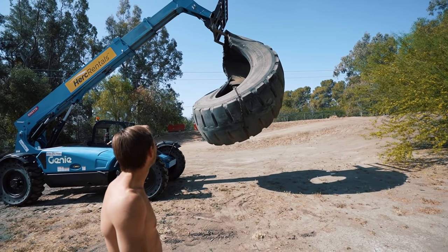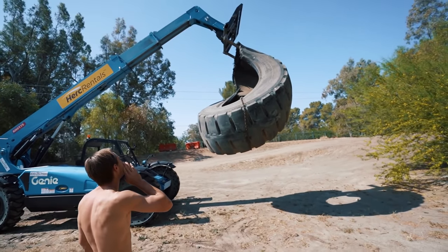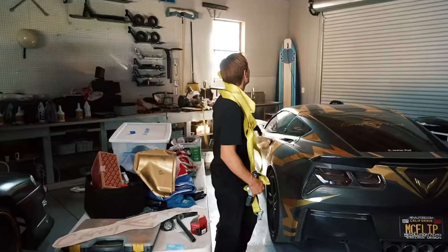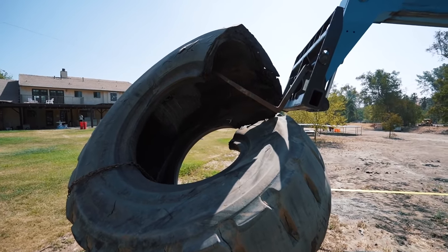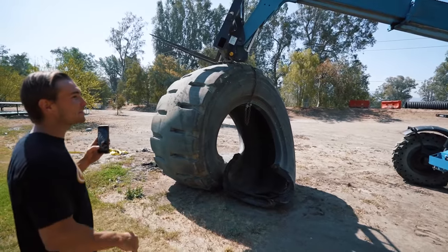It's starting to get close to me, I don't like that. Wait, keep going, keep going, keep going. The metal's going to slip. I see it. Oh my.